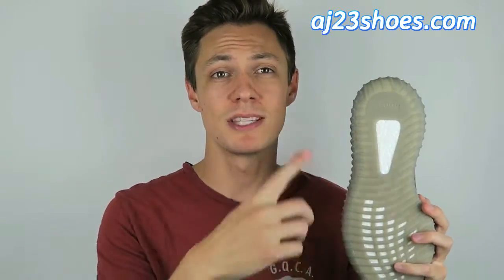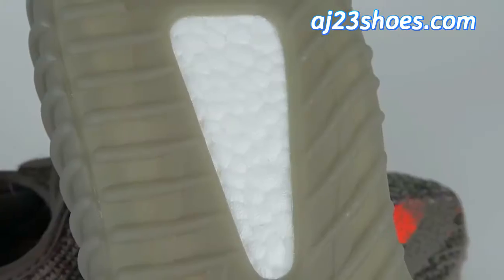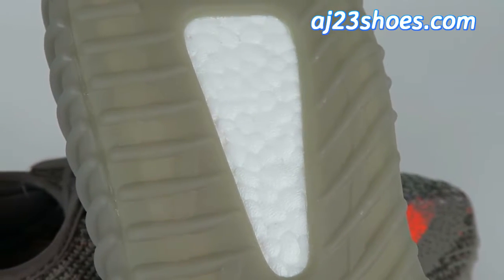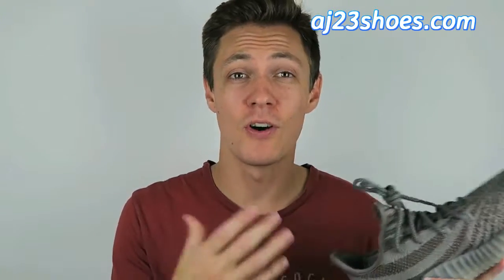If we flip these over to the bottom, you'll notice the boost material. This boost is actually different than they used on the v1 — it has a slightly different look and pattern. It doesn't have the little freckles like the v1; instead these have little patches with vertical lines running in them. Taking a closer look, the pattern checks out with the original — there should be four in a diamond pattern towards the back of the shoe and then three going vertical up towards the front, and as you can see these check out.